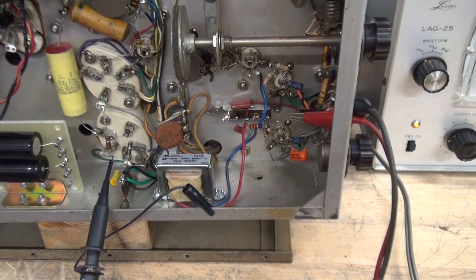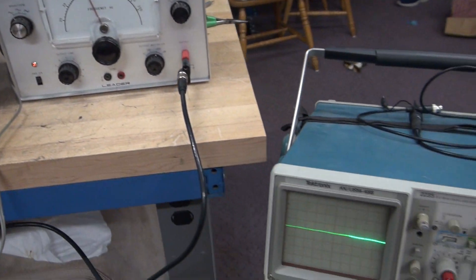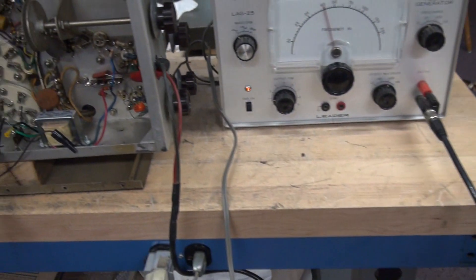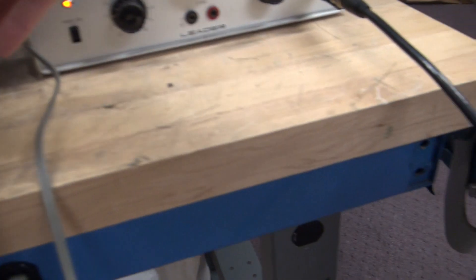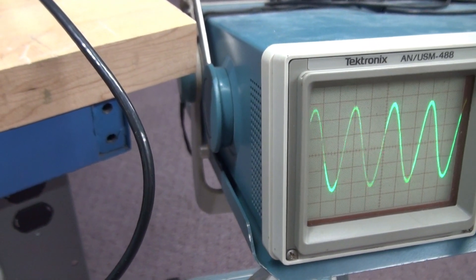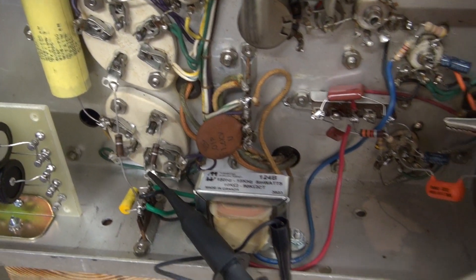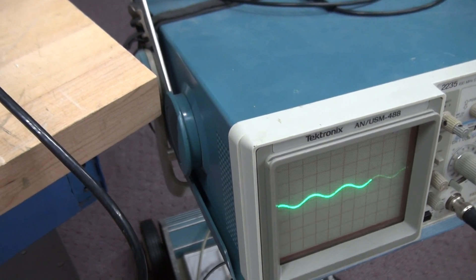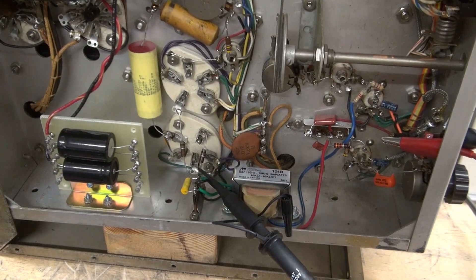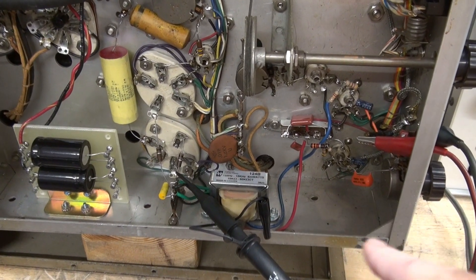I'm testing just the preamp section — we're not going to apply high voltage. I'm using the audio generator as the input and monitoring on a Tektronix scope. I'm connected right now to the mic input. I'm going to bring up the audio gain and watch on the scope. That's one grid of the 807 — we'll go to the other. Bring up my audio gain, and we have audio present there too — it looks nice and clean. When testing this section you only need to turn on your filament voltage because that brings up the 350-volt DC that powers the preamp section.